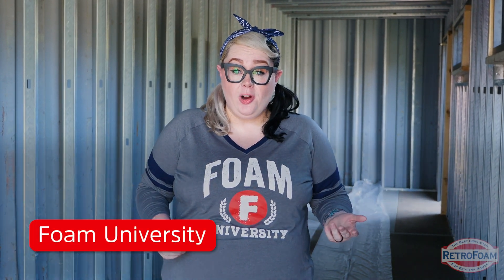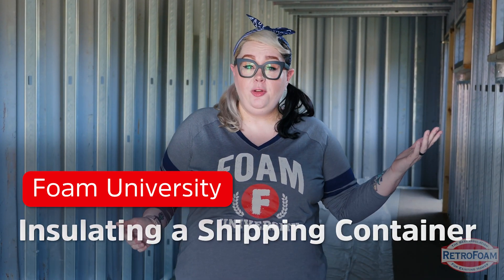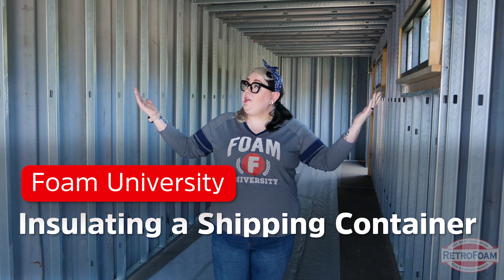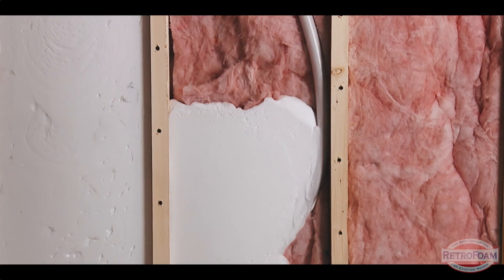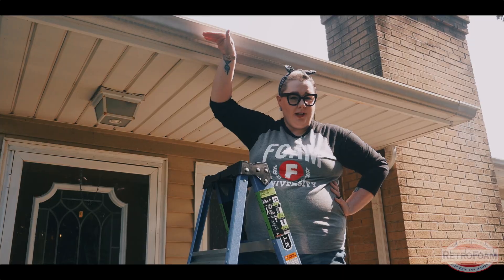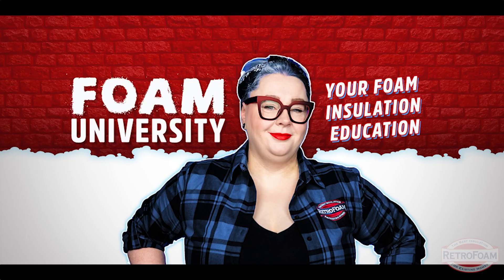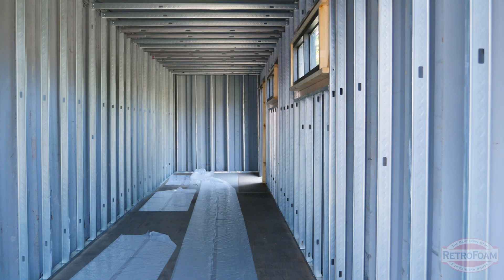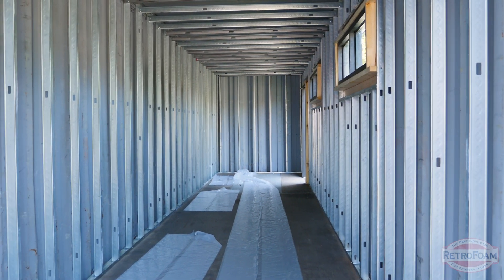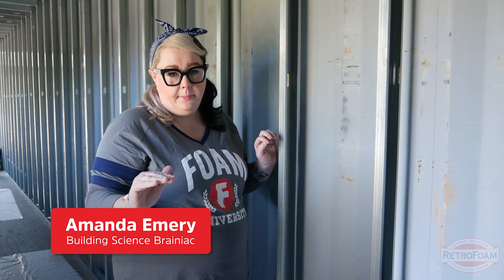Whether it's for your business, storage, or you're creating a tiny home, today we're inside this shipping container and we're going to spray with closed cell spray foam. As you can see here in the shipping container, we don't have a lot of room in the actual wall cavity. That's what makes closed cell spray foam the best option.